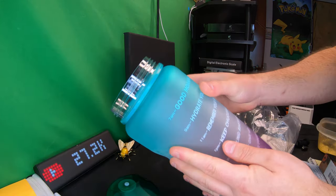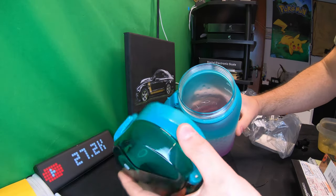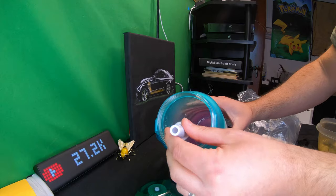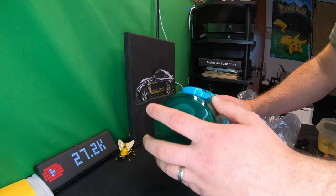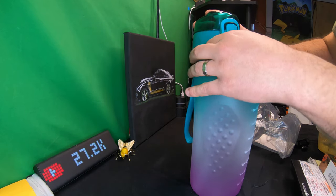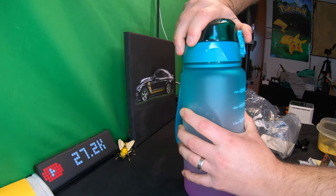You can pull everything apart for washing and cleaning, so it's very simple and makes it easy to do. Inside you can see it's beautiful, colorful, and really nice. When you're done cleaning, you can put the straw back in, line the straw up with the hole, press down, and simply twist the lid back on.